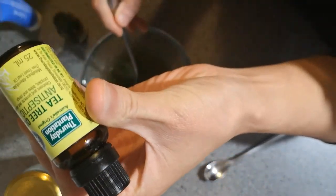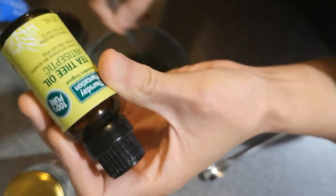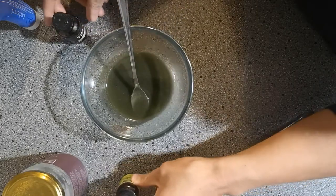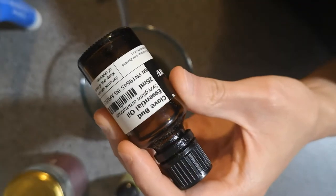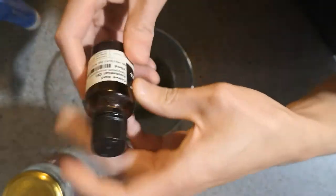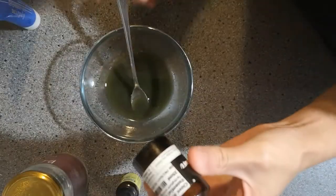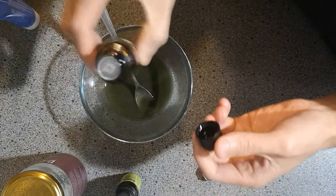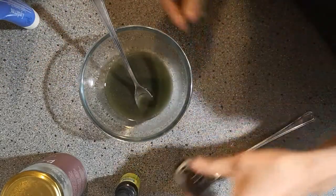I use this brand - it's an Australian brand called Thursday Plantation - but I've used quite a few different brands of tea tree oil. I use it instead of normal antiseptic or Dettol because it's completely natural and really effective. The next thing I'm going to use is clove oil. This is just a local brand, but you can get whichever brand from Amazon, your health store, or iHerb - I've got links in the notes. It's always good to get an organic one. Clove oil is also really really strong - if you put it on your skin undiluted it's going to burn, which is why we dilute it in coconut oil. We're going to put in just about five or six drops.